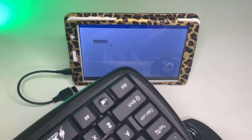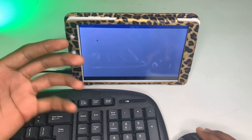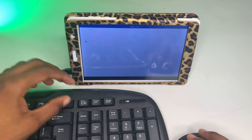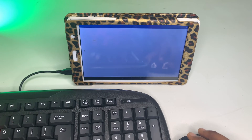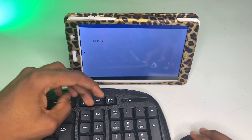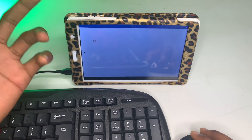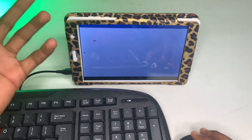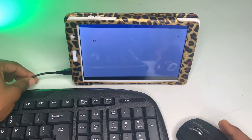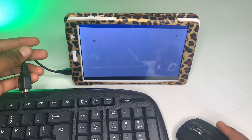Now my mouse and keyboard have connected to my tablet. As you can see, my cursor is moving on the screen. I can type something and you can see it's working. So that's how you connect a keyboard and mouse wirelessly to your tablet or phone. All you need is your mouse, keyboard, the receiver that comes with them, and your OTG cable — very simple and easy.